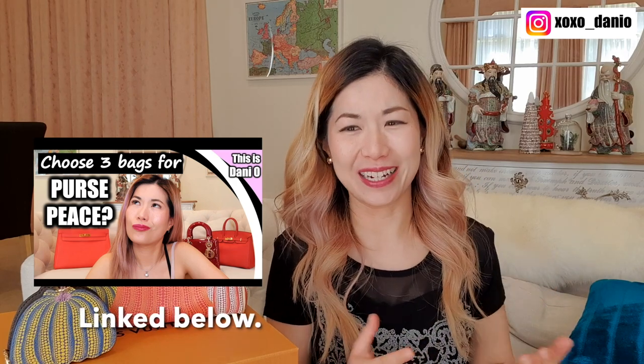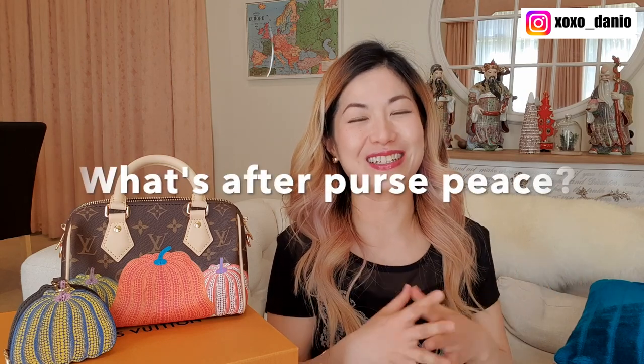If you're not new to my channel, you'll know I claim to be at purse peace and technically I'm supposed to be on a ban. I've actually filmed a video about what's next after purse peace — that'll go up next week and will cover my price range for buying handbags. This collection certainly exceeds that range, but I've said that if an item is really special I'll allow myself to purchase it. When I was watching videos about this Yayoi Kusama x Louis Vuitton collaboration I honestly felt like this was one collection I couldn't miss — my heart just wanted it.